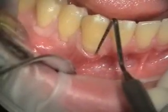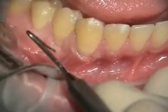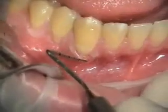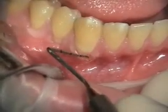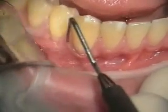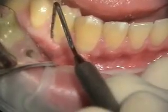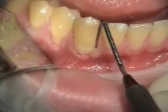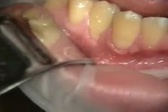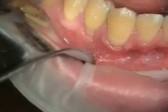Today we're going to be doing an alloderm graft on number 27 and 28. You can see that 27 and 28 just have mucosal margins. This one appears to be a little bit keratinized and it's broken right here, and then this one is definitely just all mucosa. It doesn't have any pocketing. We're going to try to get root coverage as well as a thicker and more stable result.